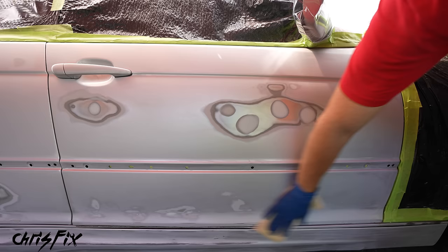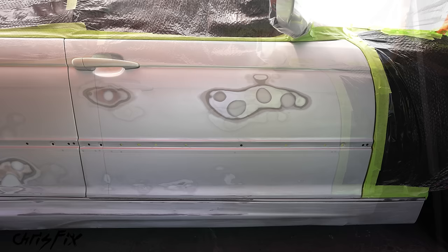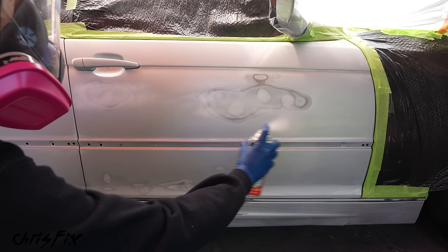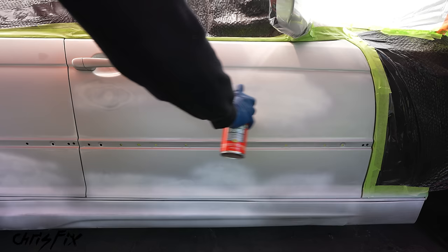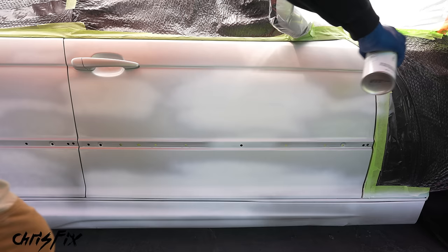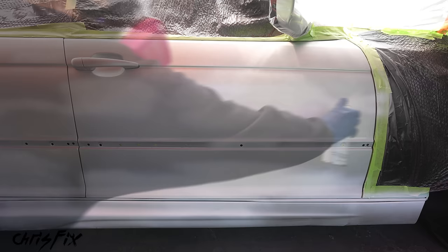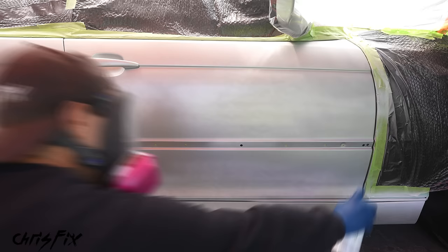Now the fun part — painting. Start with primer, covering only sections that have filler and bare metal. Always follow the instructions on the can. Put down a light first coat on areas with bare metal and filler to seal them in and prevent corrosion. A few minutes after the first coat, hit the spots again with a second coat and feather it out more into the surrounding paint to blend it in. Then lay down a third and final coat to seal it all in. Next is the base coat — when spraying, start off the panel and smoothly go across at a consistent distance and speed. For metallic paint, shake the can often to keep the metallic flake suspended.